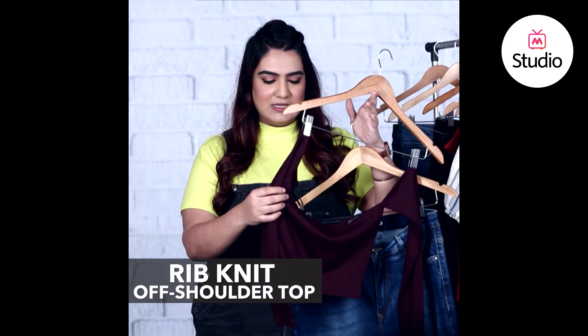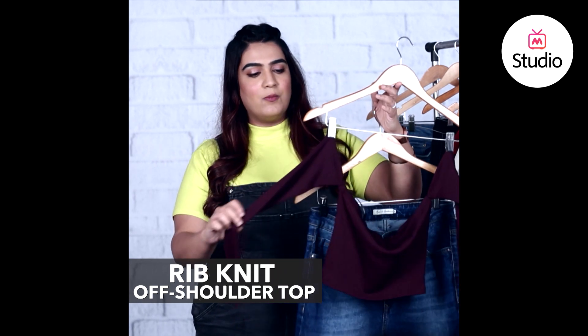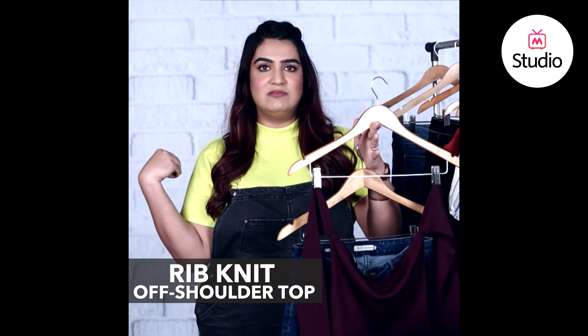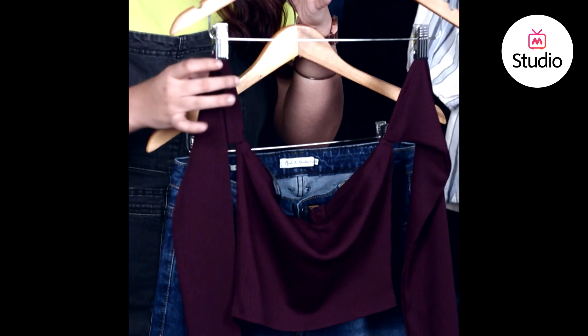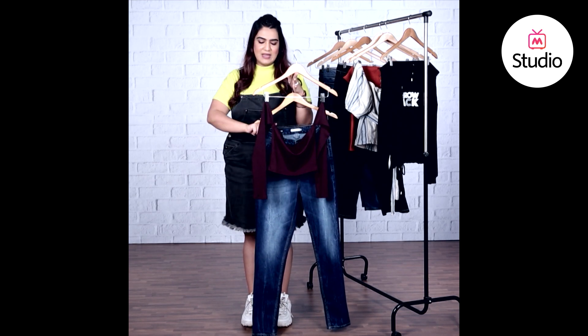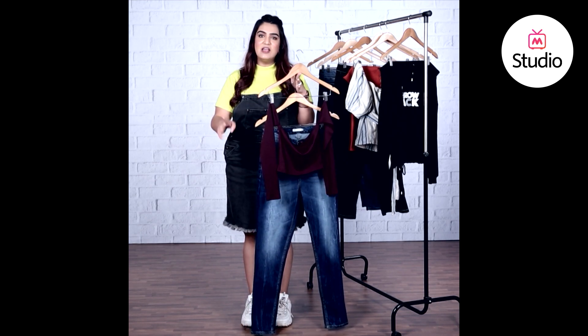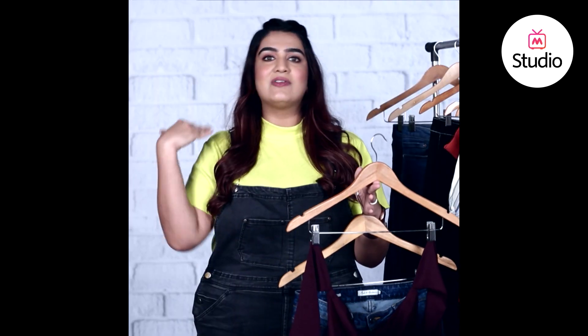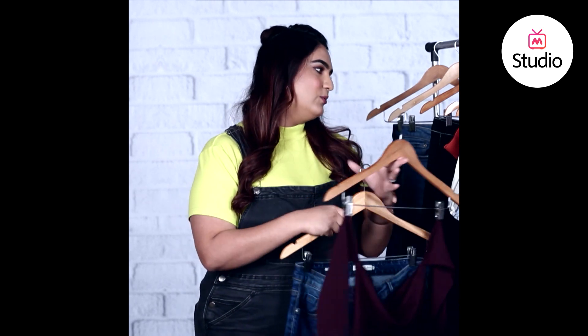This is again a rib knit crop top from Forever 21. What's great about it is that it's not just an off-the-shoulder top with sleeves that keep riding up — it has detached sleeves. When you're looking for an off-the-shoulder top or dress, try to find something with detached sleeves so you don't have to worry about pulling them down and adjusting all the time. A top like this totally works.